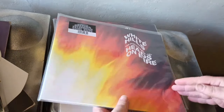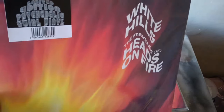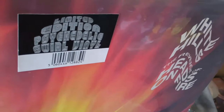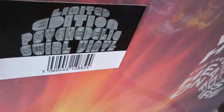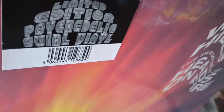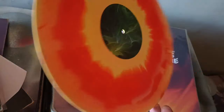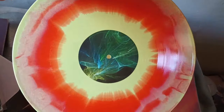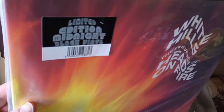Last but not least — White Hills, Revenge of Heads on Fire, which is the expanded version of their 2010 masterpiece Heads on Fire. As you can see, one is a limited edition psychedelic swirl vinyl, and the other has the hype sticker for limited edition midnight black vinyl.